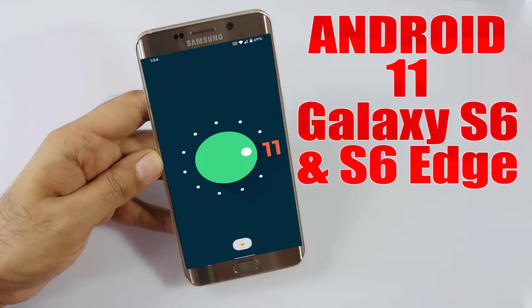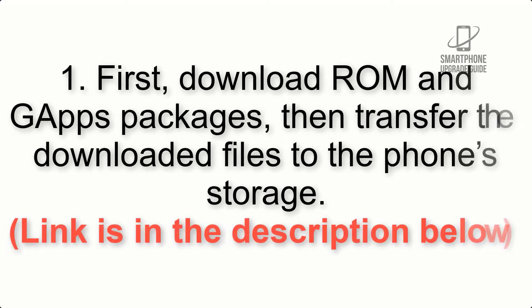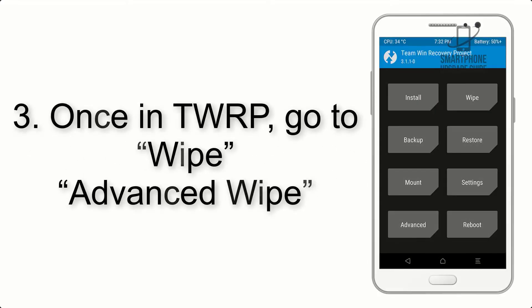Install Android 11 on Galaxy S6 and S6 Edge via LineageOS 18.1. Please check the description for important notes and all the download links. First, download the ROM and GApps packages, then transfer the downloaded files to the phone storage. Step 2: boot your device into TWRP recovery.